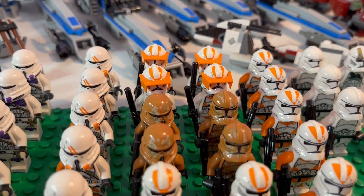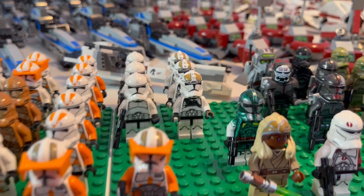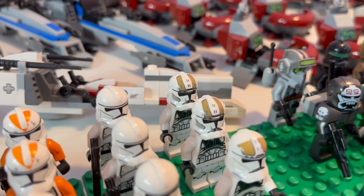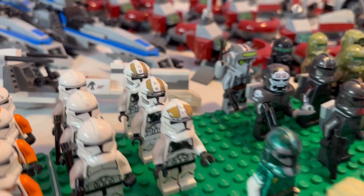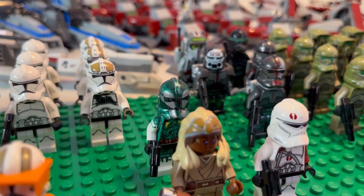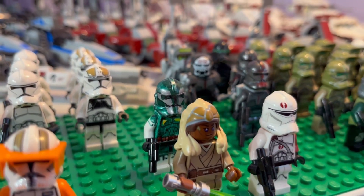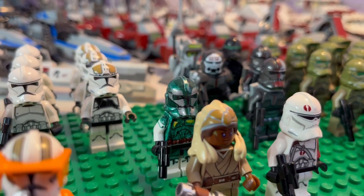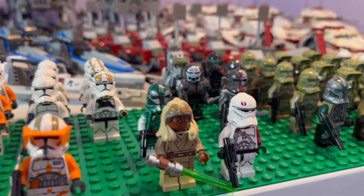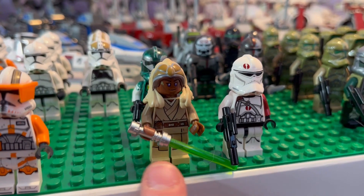Then we have one battle pack of the Geonosian 212th clone troopers. Coming over here to round out our Phase 2 clone troopers, we have three plain white clone troopers, one 2013 gunner, and two 2023 clone gunners. We have a very sharpied and ruined Commander Gree — which I really regret, because those are worth a lot of money now — that was supposed to be Commander Doom. If anyone knows how to get Sharpie off a Lego minifigure without damaging it, let me know in the comments. We also have the 91st Reconnaissance Commander McNeil.